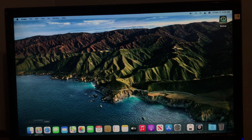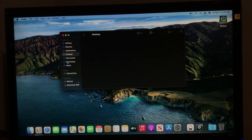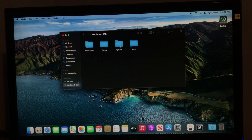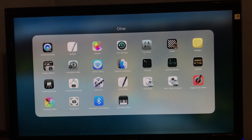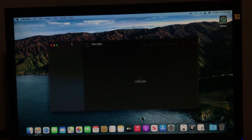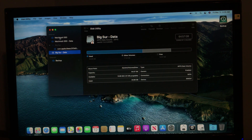Let me try navigating around. You can see Applications — I don't have anything on my desktop so nothing's going to show up. My Catalina drive shows up here, surprisingly. Let me go to Disk Utility — I was in Windows mode there for a second. You can see here is my Big Sur drive. Here's my Catalina and here's my Big Sur. Works great.